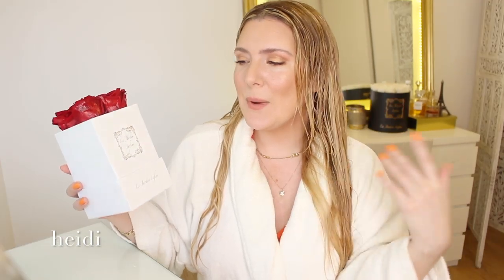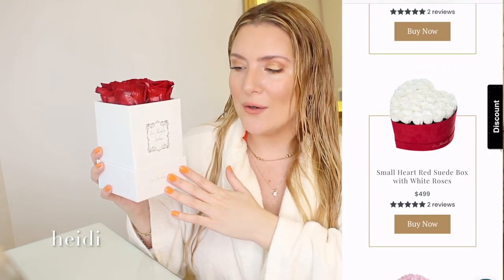I want to see if this works and I'm sure you guys want to see it too. After I did the Treatment Tuesday on the Moroccan Oil Intense Hydrating Mask — linked in the description box below — you guys started requesting me to test out this one as well. Before we begin with application, this video is brought to you by Le Jardin Infini, real roses that last one whole year. Thank you to Le Jardin Infini for giving us these everlasting beautiful rose arrangements and for sponsoring Treatment Tuesdays.